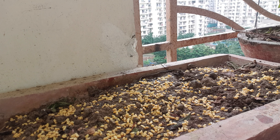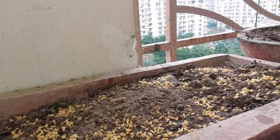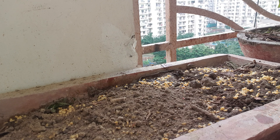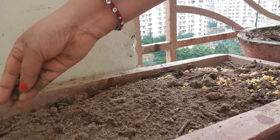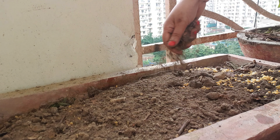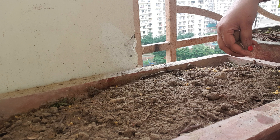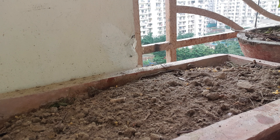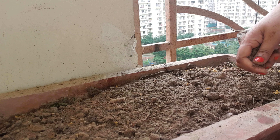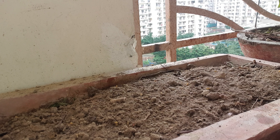After spreading the seeds, we will put a top layer of soil over them. Then you can give a little water. Wait until the water is absorbed, and then you can water it once again. The seeds are soaked and should germinate within 4 to 5 days. Let's see what results we get!